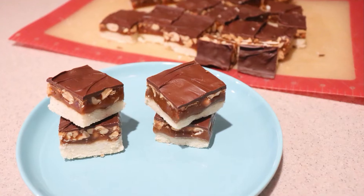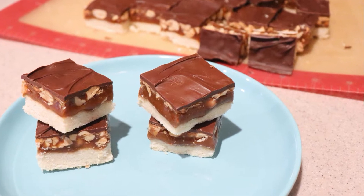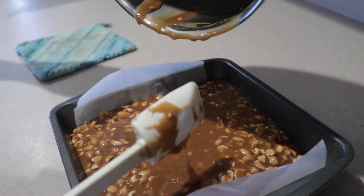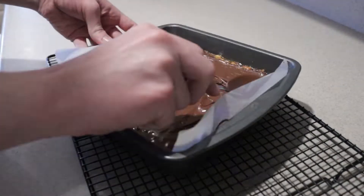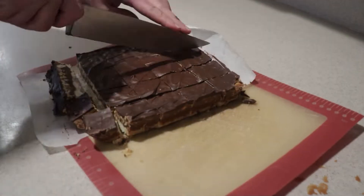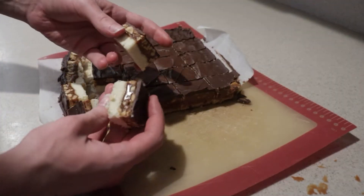Hi, welcome back to my channel. Today I'm going to show you how to make peanut caramel bars. It has a shortbread crust, a homemade chewy caramel with peanuts, and topped with melted chocolate. They're kind of like a combination of a Twix bar and Snickers bar, but better because they're homemade.